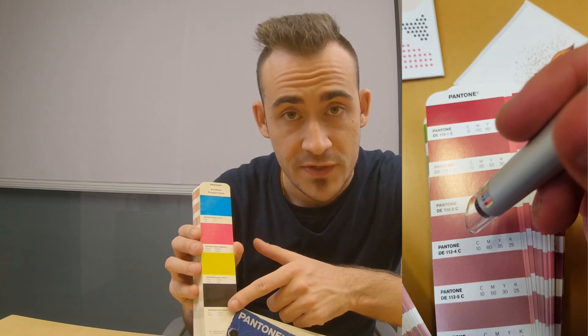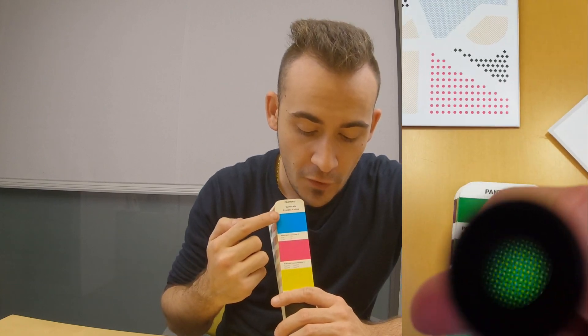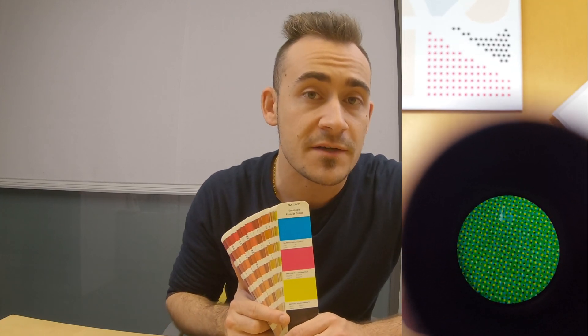We can trick the human eye into seeing different kinds of colors by mixing the dots of all four colors. That process is called halftoning. The dots of these patterns are placed into the shape of a screen.